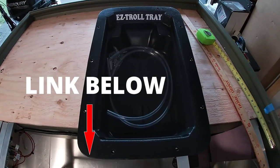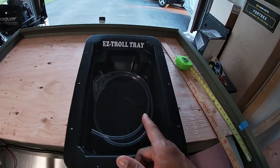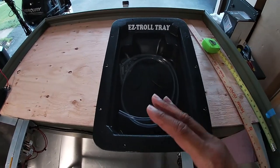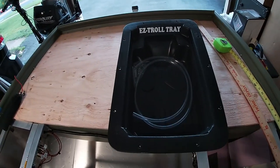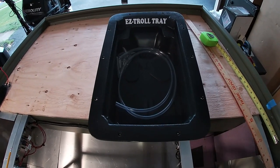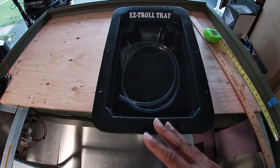Here I've got the Easy Troll tray. This is for the recessed foot control for the trolling motor. I went ahead and sprung for this because I didn't feel like I'd have the patience or time to fabricate one with everything else going on with the boat, even though that would have been kind of fun to do. This tray is a little pricey, but it seemed like it'd be big enough for my foot pedals.